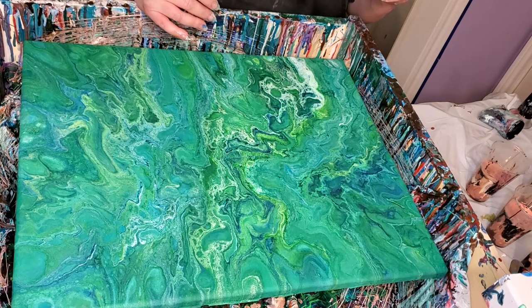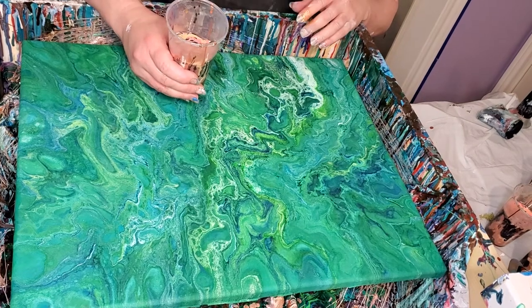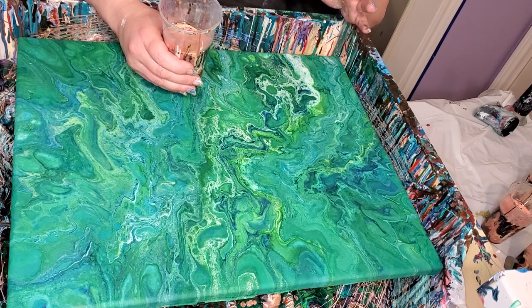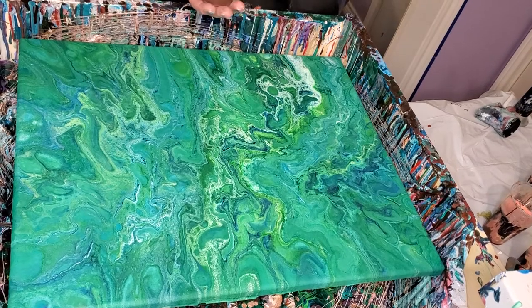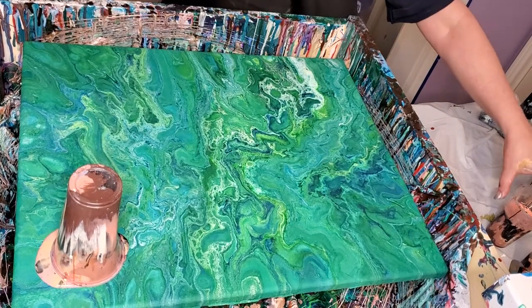I did one yesterday and I really liked the colors, so I wanted to do it again, and this is it. It's got DecoArt 24 Karat Gold, DecoArt Coral, Burnt Umber by US Art Supply, Liquitex Unbleached Titanium, some DecoArt Pearl mixed together, Copper by Artloft, and Rose Gold by DecoArt as well. That Rose Gold is one that comes in the tubs, like the 24 Karat Gold.